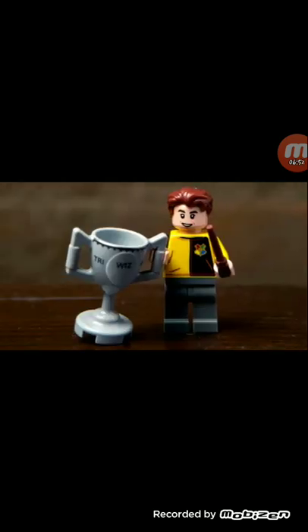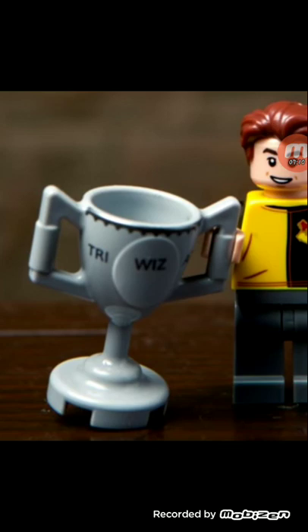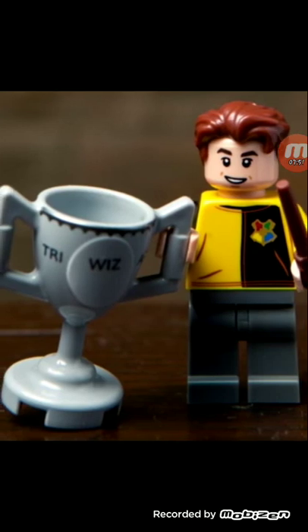Next is Cedric Diggory. He should be in the Rise of Voldemort set that I just got. He was a big part of that scene — it's not right that he's not in it. We have a Portkey build in the Rise of Voldemort set, but this is just one piece of the Portkey and it looks better — it looks more like the Goblet of Fire. Leave your comments down below if you think it's supposed to be the Goblet of Fire or the Triwizard Tournament Cup. I do like the use of that hair piece — I want that character really bad.